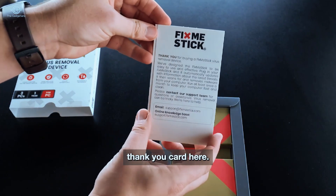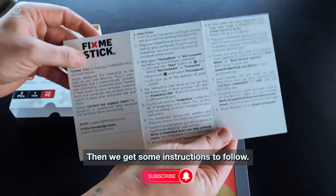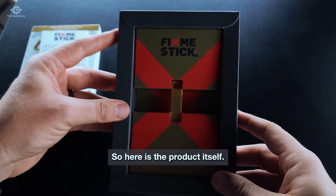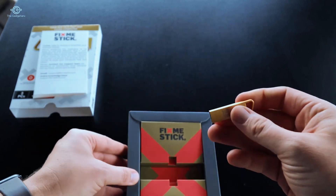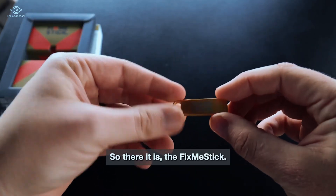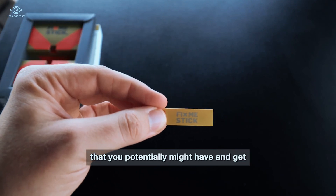Inside the box there's a thank you card — thanks for choosing them — and if you need any kind of support you have direct contact information there. Then there are instructions to follow; you pretty much just follow the prompts and it does the work for you. Here is the product itself — pretty cool looking packaging and branding. It's really tiny; in comparison to my fingers it looks just like a USB thumb drive. Just plug it into your computer, follow the prompts, and it's going to quickly remove any kind of virus issues.